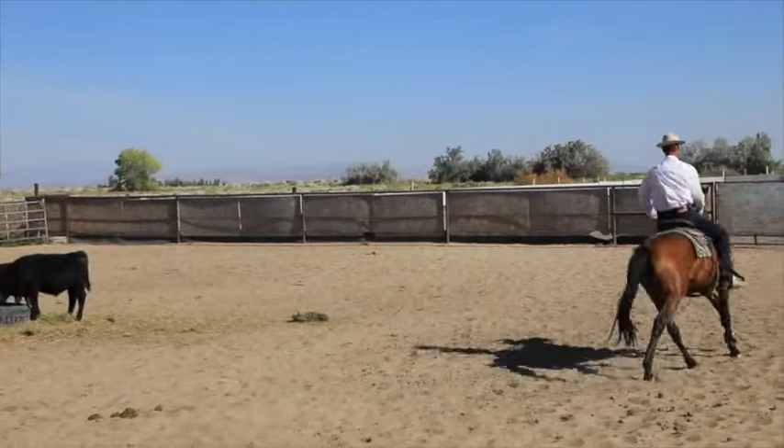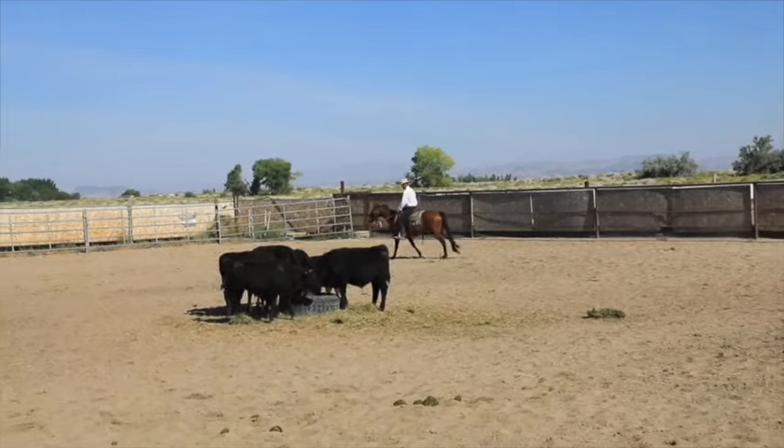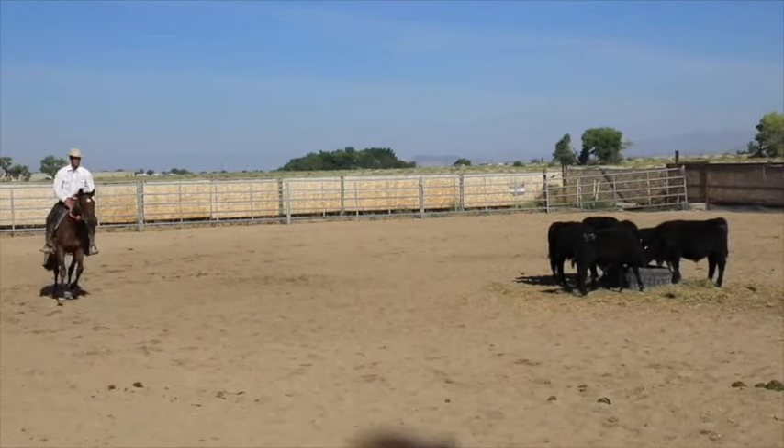Almost side-passing him out of that lope into a trot. So I never really pull on him — I kind of just push him out of that. Looks like I'm loping him around here a little bit just to warm him up.